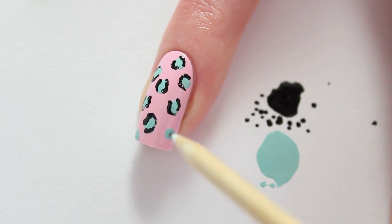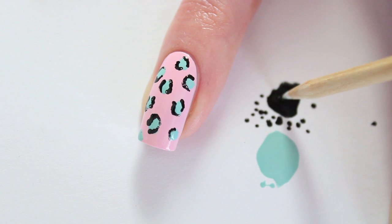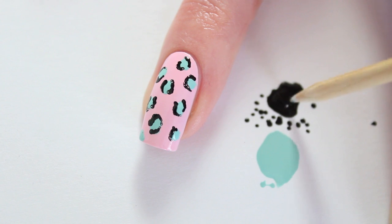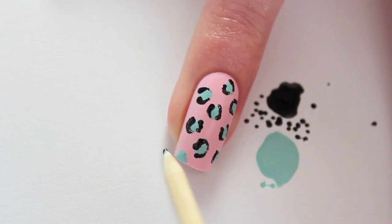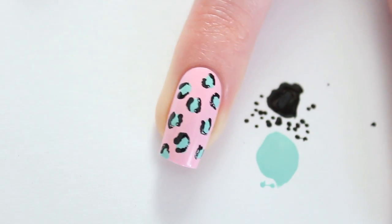I've skipped some parts of the video — I didn't want you to get bored. As you can see I'm almost done. You can leave it like this, or you can add a top coat for a glossy finish and to protect your manicure. If you want to see more pictures of this manicure, check out my website. I really hope you enjoyed this tutorial — see you next time! Bye bye!